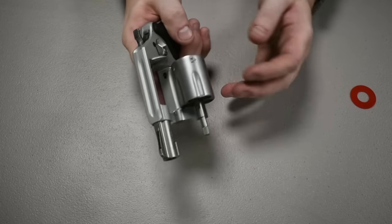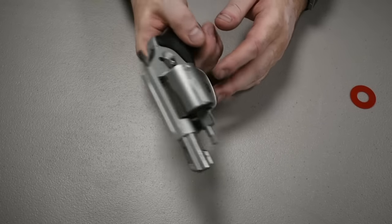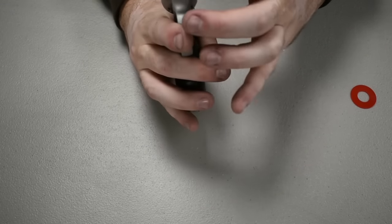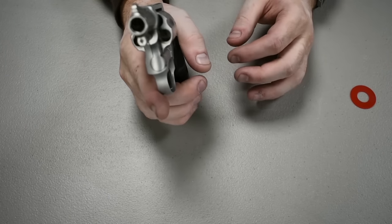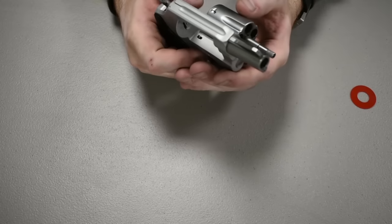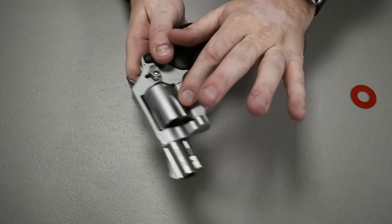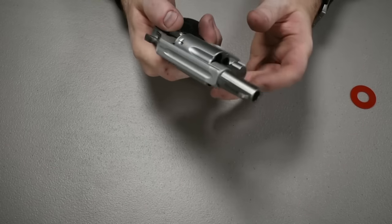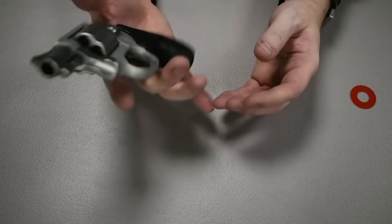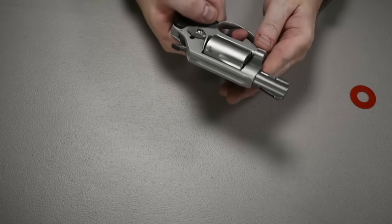With revolvers in general, you see in movies where someone will load it, spin it, and flick the gun closed — that's actually bad for the gun. A number of things can go wrong, including bending the frame so these two points won't seat together. If you're buying a used revolver, check how those line up. Also, inside there's a little metal tab, and every time you flick it shut you're ramming the chambers against that pin, which could damage your firearm over time.